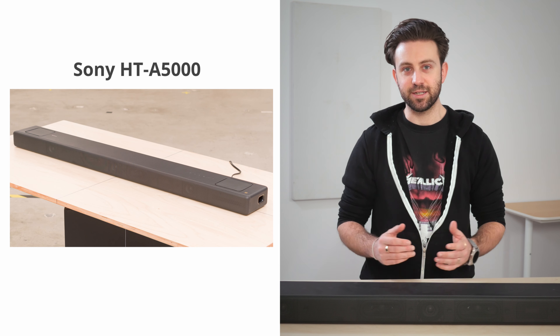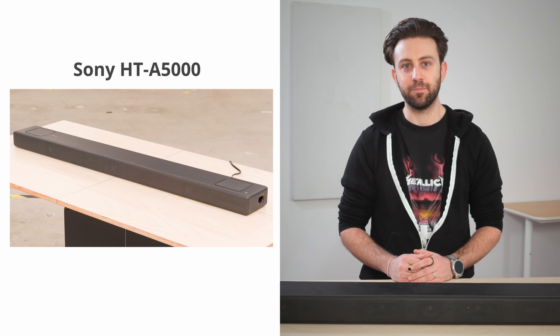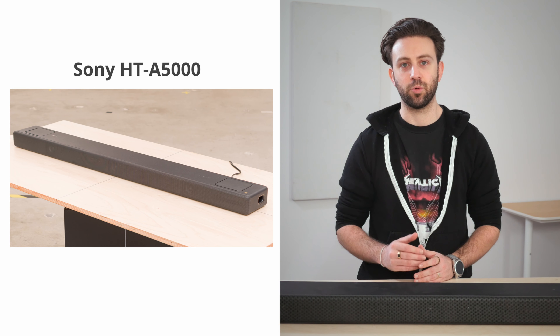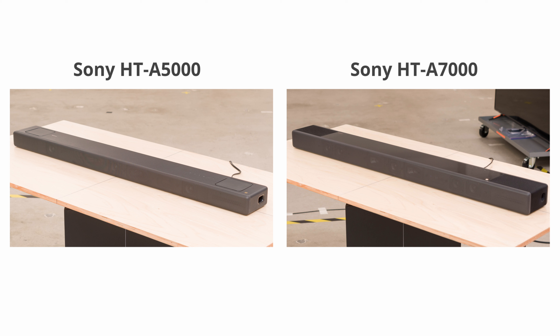The HT-A5000 is a soundbar from Sony's 2021 lineup. It's a 5.1.2 setup that's not quite as premium as the 2021 Sony HT-A7000, but still offers Sony's virtual surround engine and S-Force Pro Front Surround technologies for an immersive sound. It's available as a standalone bar, but you can also add on an external subwoofer and surround sound speakers.